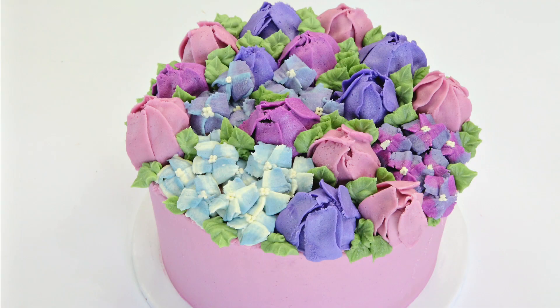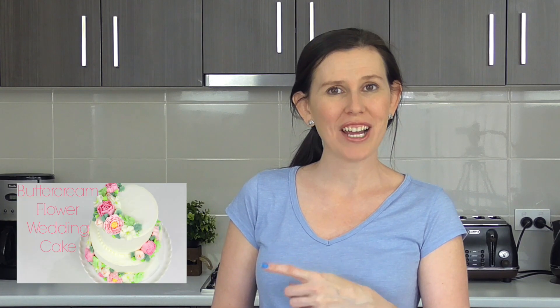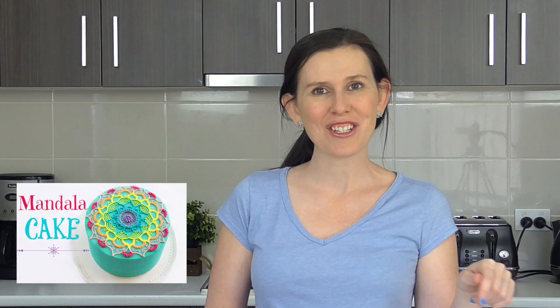And there you go guys — we have our tulip and hydrangea cake! So many of you had been requesting to see both tulips and hydrangeas, and I thought that because they're such gorgeous garden flowers they'd be perfect on a cake together. If you love buttercream piping as much as I do, be sure to check out our buttercream cake playlist right here, and we are always open to suggestions, so leave your ideas for cake creations in the comment section below.